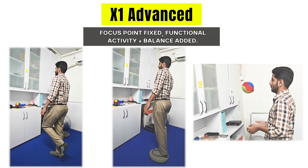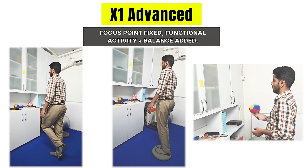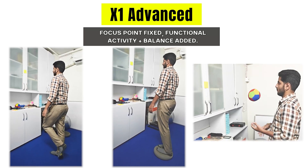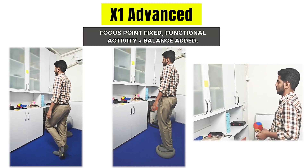Balance tasks can be added while performing the gaze stability exercises, which increases vestibular inputs and leads to better functional outcomes. Multitasking activities can also be added as an advanced progression.